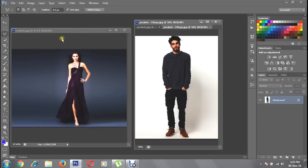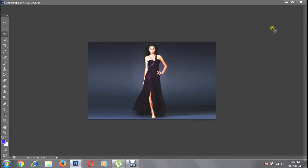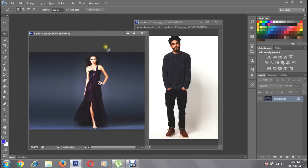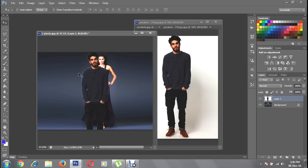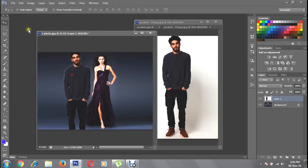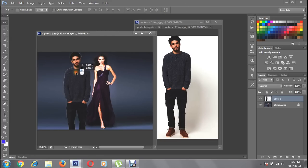Then select the background and hit Ctrl+V on your keyboard to paste it here, or you can go to Edit and Paste.